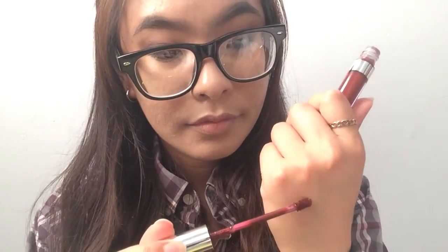Here's the ultra satin lip in Prim. Here's the swatch — very dark plum color, I love it. And I'll apply it now. And here's Prim.